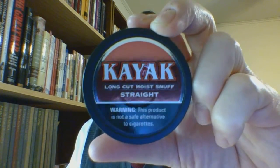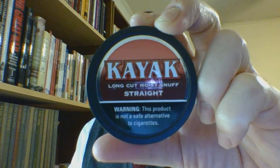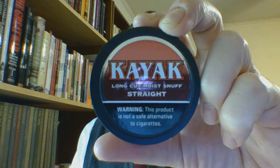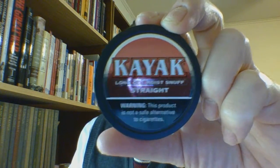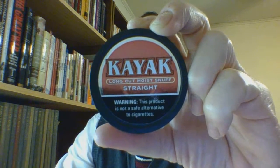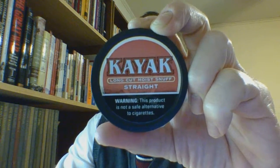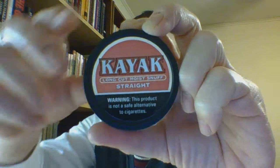It is a plastic can with a plastic lid, with a rather reflective sticker on that lid. The lid does have a raised rim around the side, somewhat like the Red Seal — though actually the rim here is thicker.